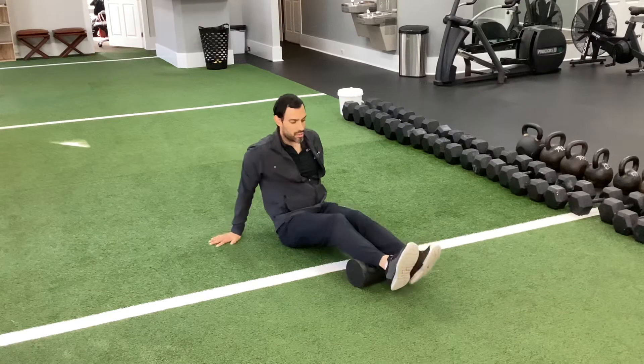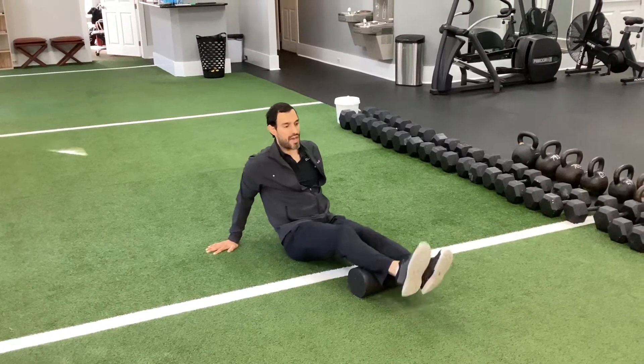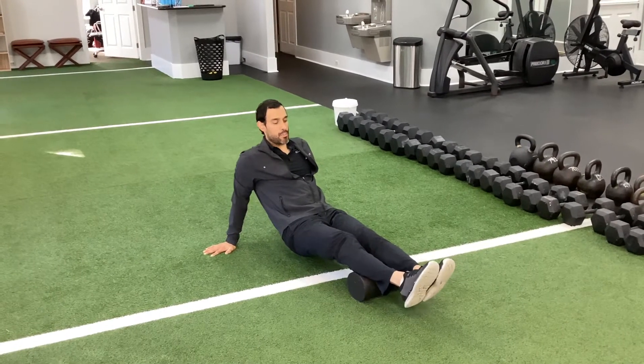Then you're going to work your way up the calf — mid-calf, slow and controlled, inch per second — and then upper calf, slow and controlled, inch per second.